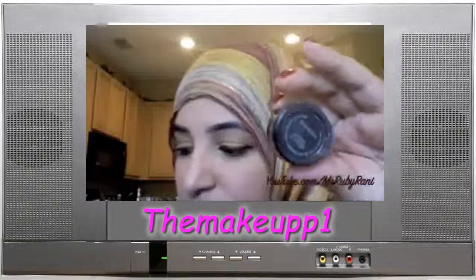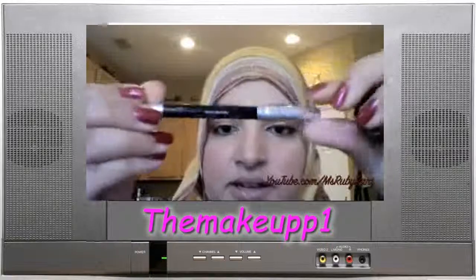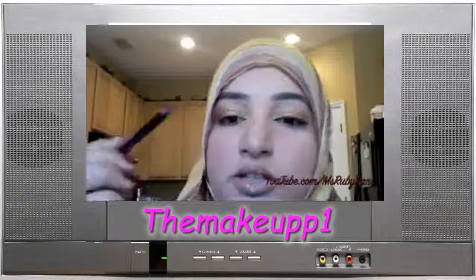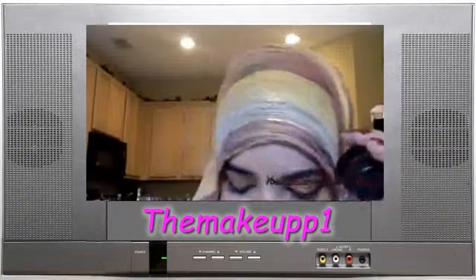We're also using Urban Decay's 24/7 eyeliner pencil in Black, which is shade Zero. This one is really creamy, so we're going to use this in our waterline, and the Black Track for the outer line.